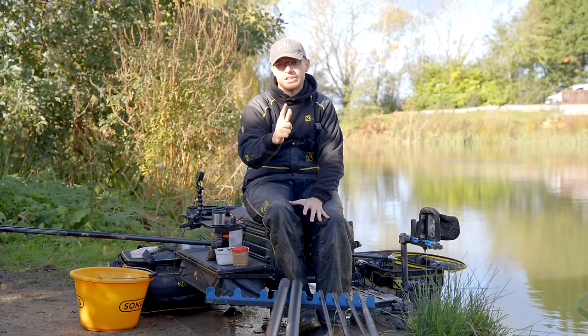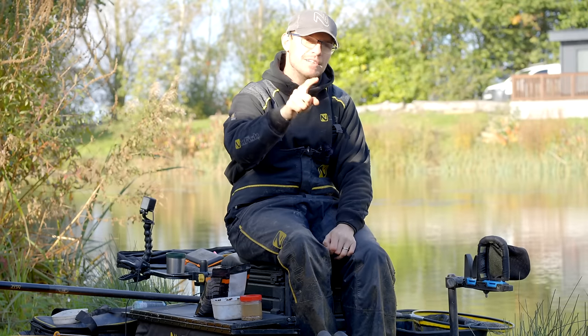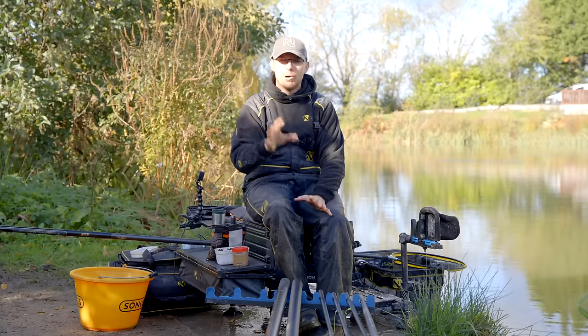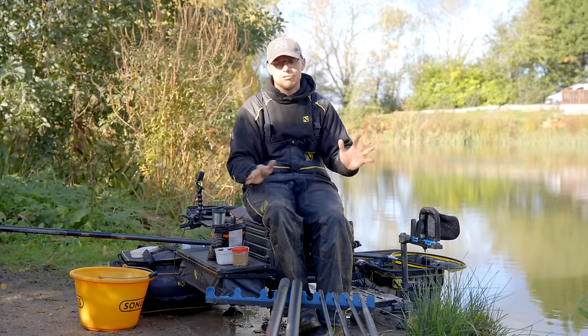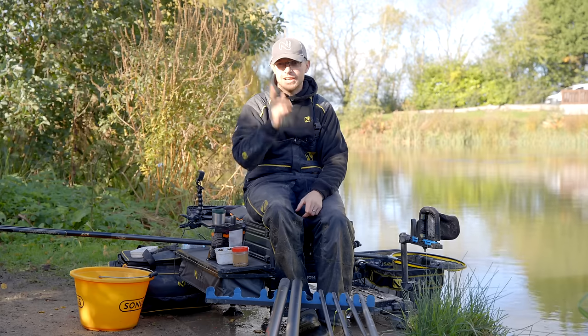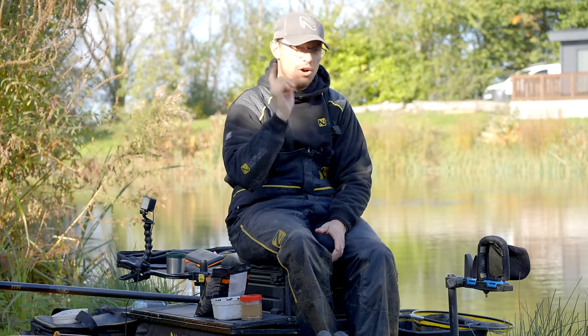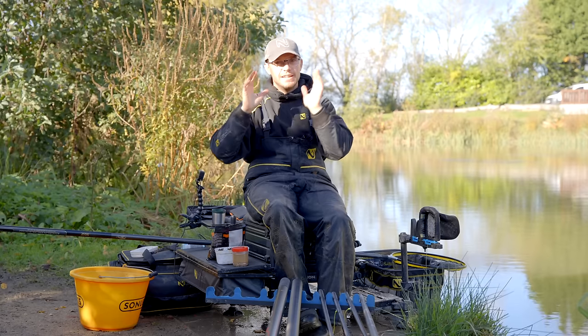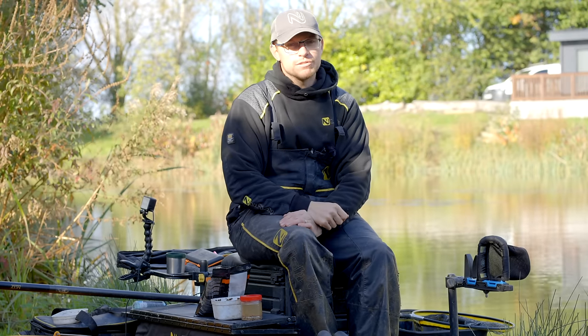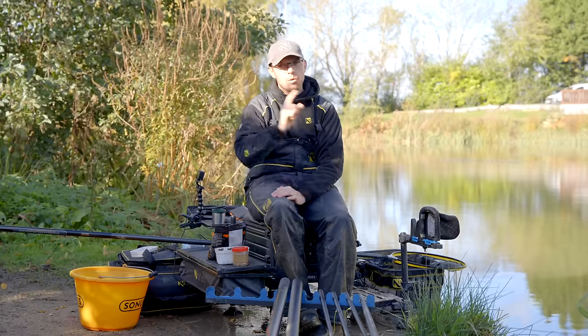Expander pellets are one of the very best baits you can get, especially this time of year — autumn and winter — and I'm going to show you how to make the most out of this super effective bait. Welcome back to the channel everyone, thanks to everyone who's watched lately, don't forget to like and subscribe. Subject today: micros and expanders, more importantly expander pellet fishing.